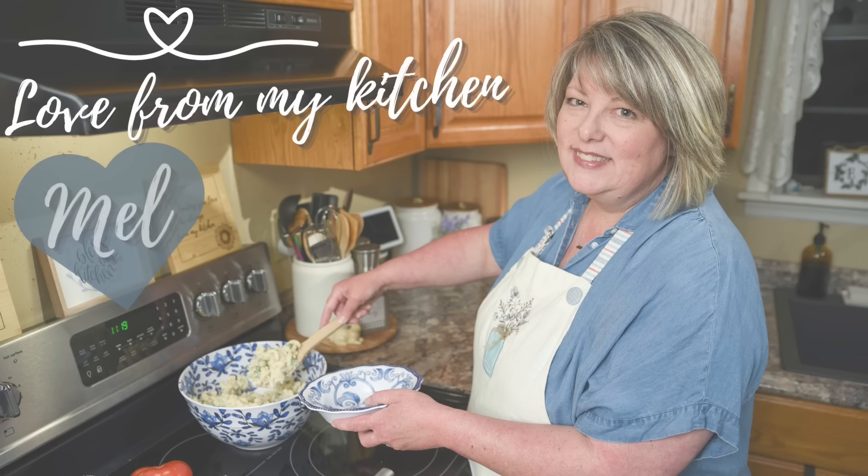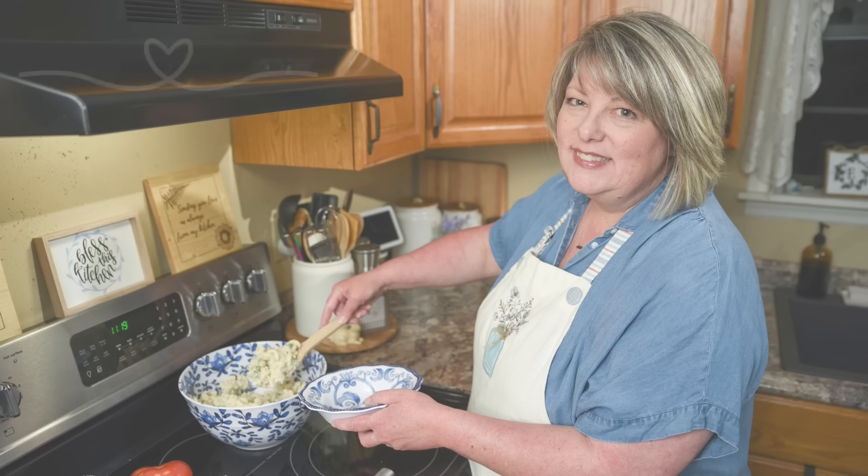If you enjoyed tonight's video, I would love it if you give it a big thumbs up. And if you want some more quick and easy weeknight dinner inspiration, take a look at the video I have here for you — I know you'll enjoy it too. Thank you so much for being here this week. I appreciate you and I don't ever take the time we spend together for granted. Until next week, I send you love from my kitchen.